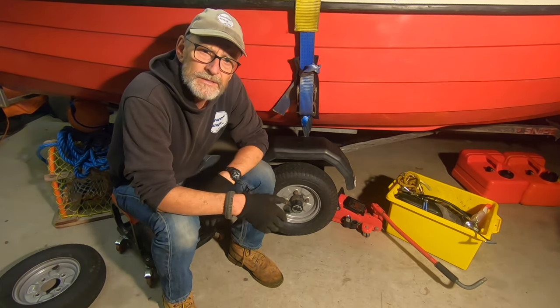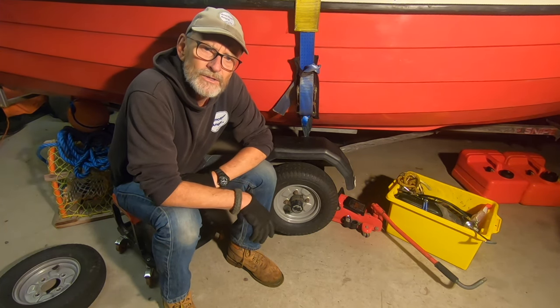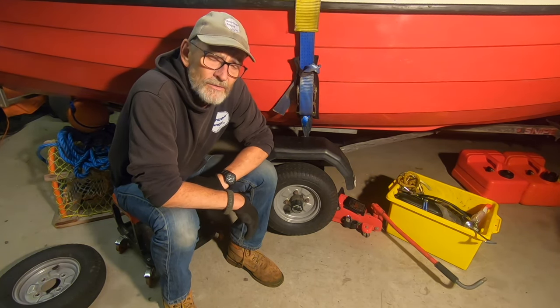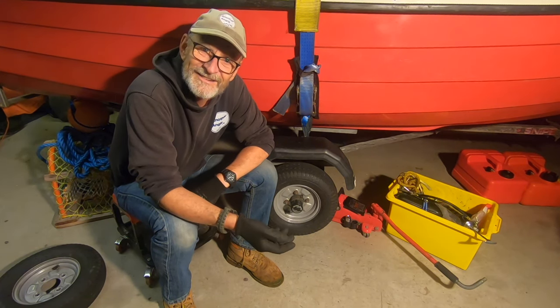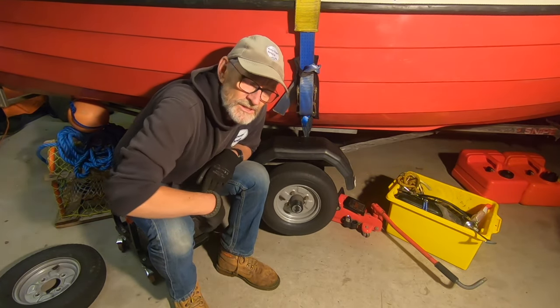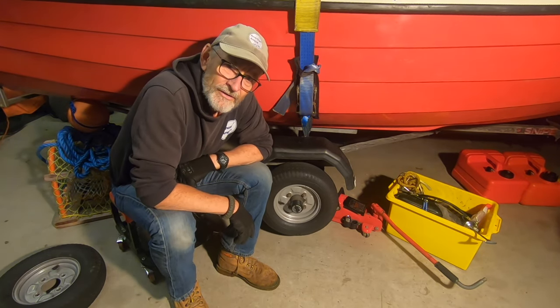In this video we're going to be looking at the wheels and the bearings. The trailer has done an awful lot of miles — we've been up and down to Cornwall four times, across the west coast of Scotland loads of times. I would say we've probably done around about 8,000 miles or more. Giving the wheels a spin, they're really smooth and we're not getting any rumbling.